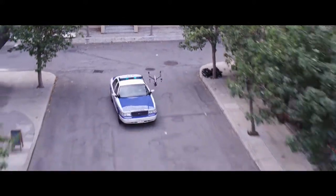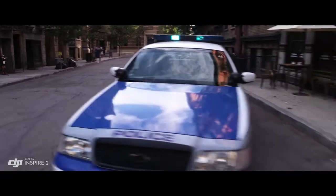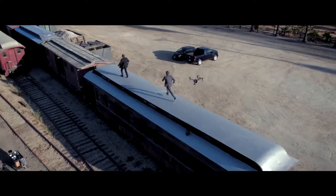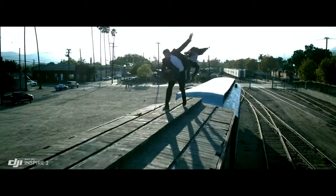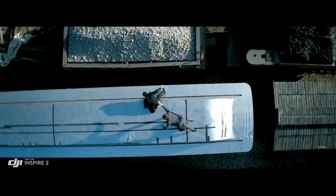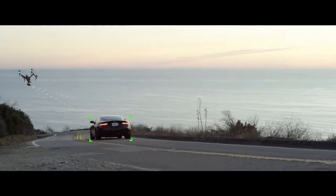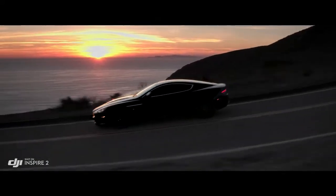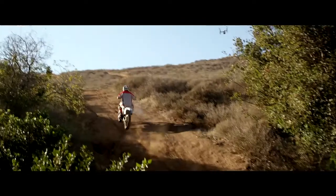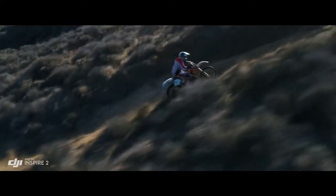New intelligent modes, including Spotlight Pro and Profile, make cinematic shots easier for production teams and even for single operators. Spotlight Pro keeps the camera locked on the subject, rotating beyond 360 degrees to fix the target in-frame as the Inspire flies. Profile mode turns the camera to capture the subject's profile as the Inspire flies forward.